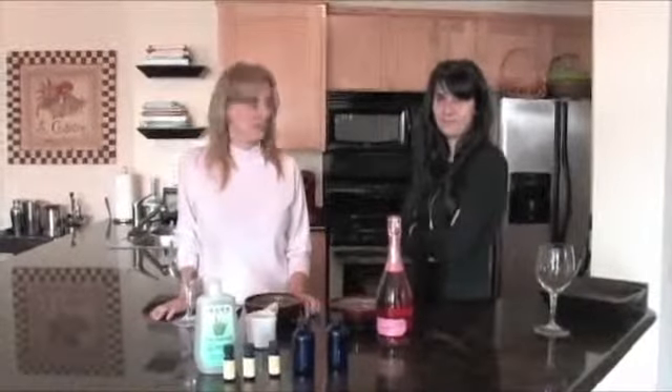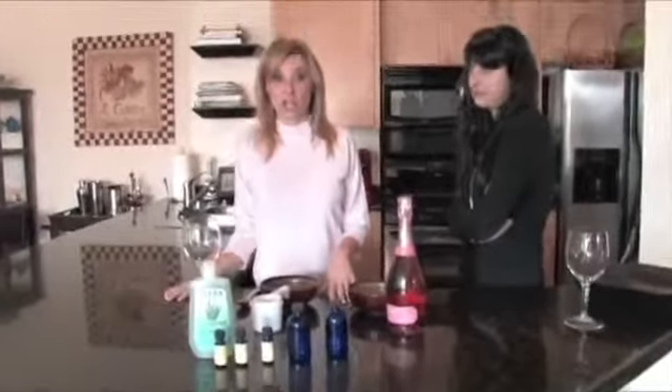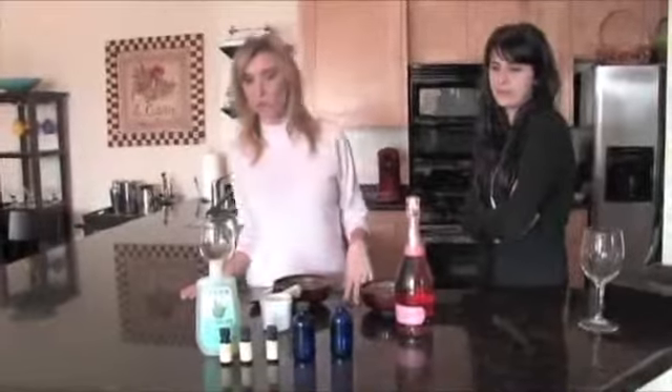Hi, it's Mag and Eleni and you're in the kitchen with us today where we never do food, just beauty products. Today we're going to make a mask that's supposed to be really soothing for your face because it's all dry and chapped and winter out now.